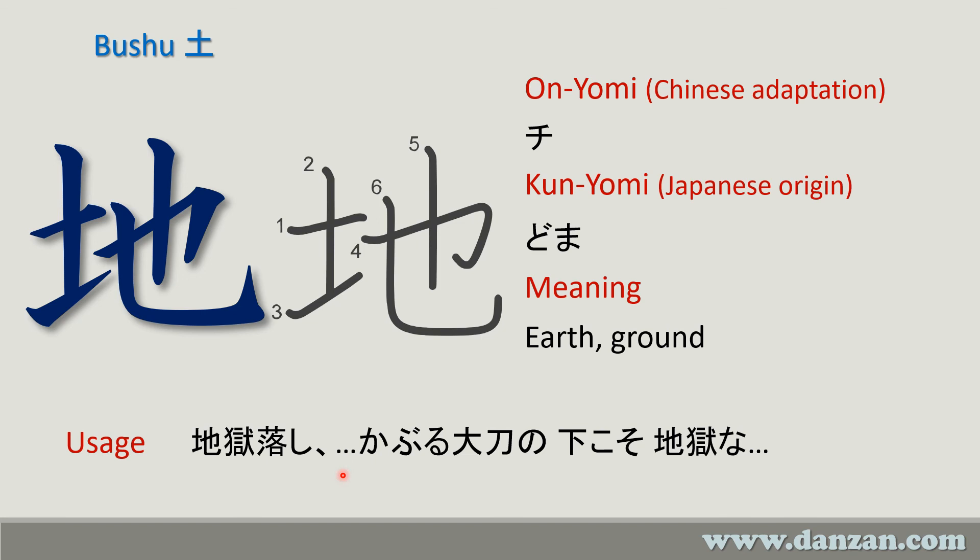The second example is a quote from the scroll — the part that talks about hell under the upraised sword. Here's hell, here is the sword 'tachi,' and this character means underneath. So this is hell under the upraised sword. The grammar is sometimes backwards compared to what we normally think of in English, but that's the part that talks about hell under the upraised sword.